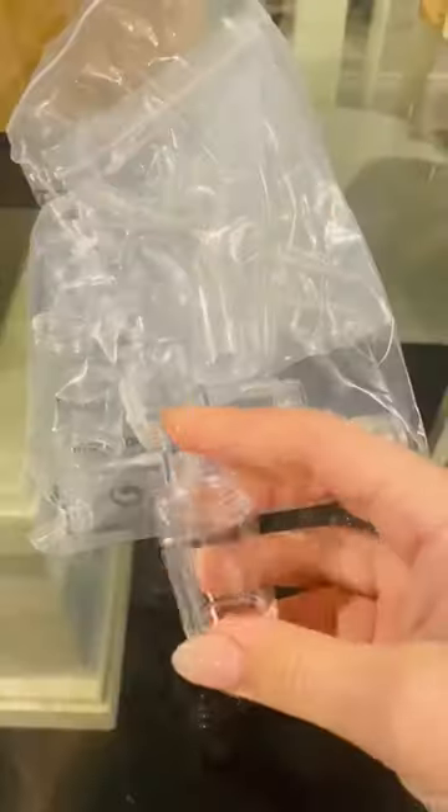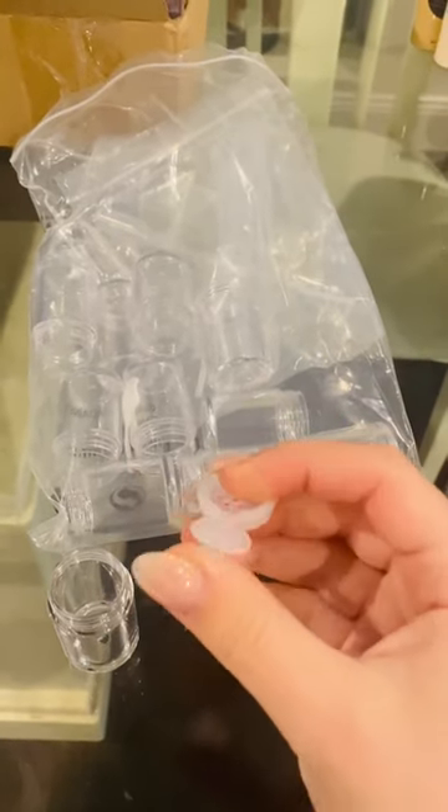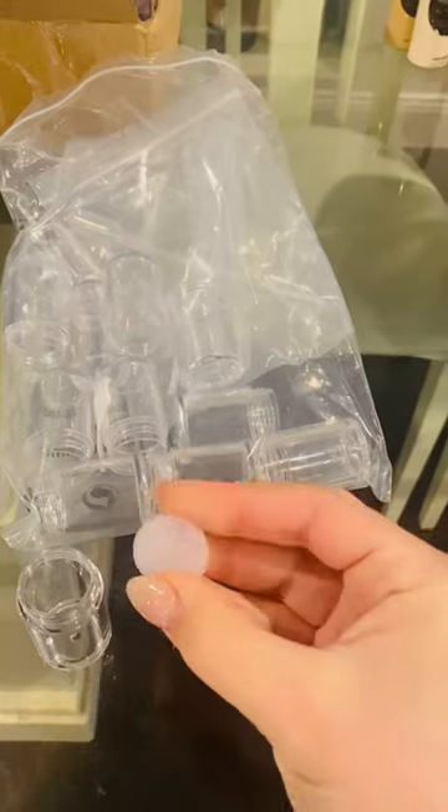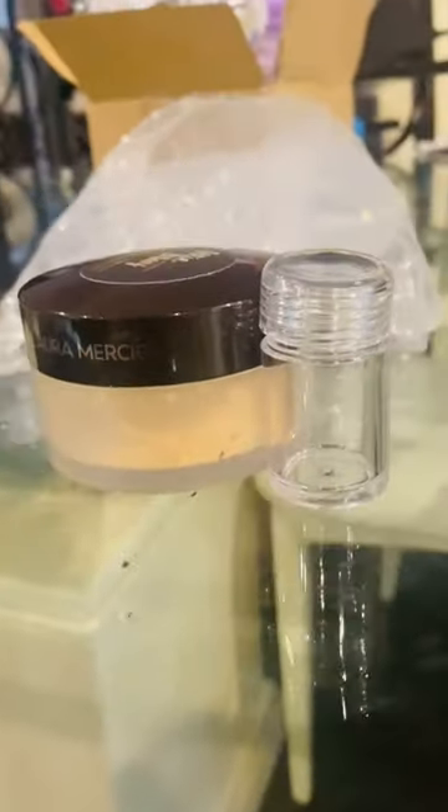I got these containers online. They are either for mini herbs and spices or small craft supplies. However, I have other intentions. They come with the perfect silicone lid and I knew that this was the perfect container. Look at the size difference between this and the original powder container.